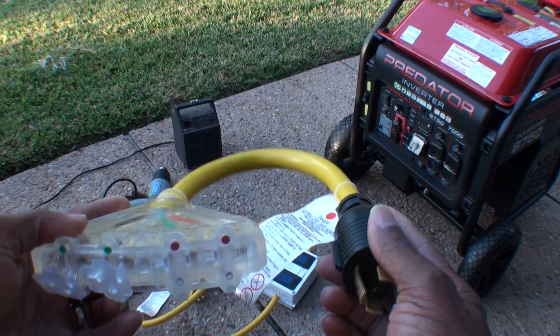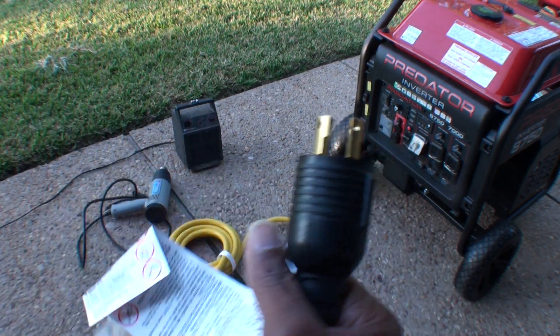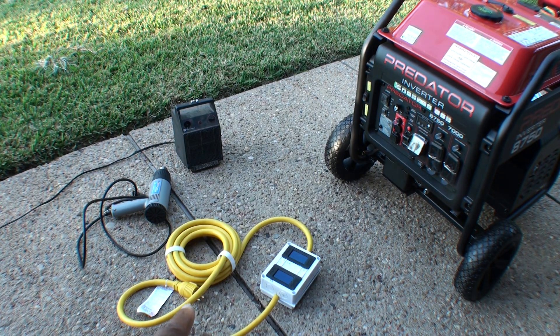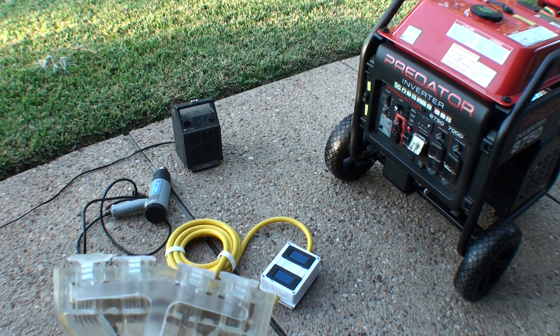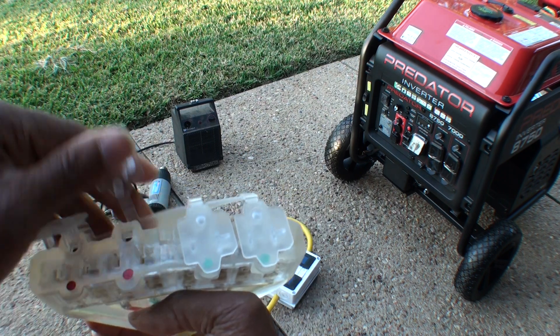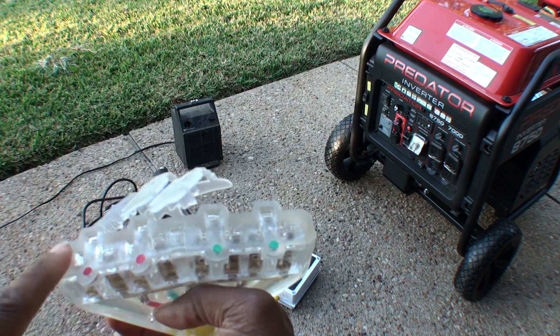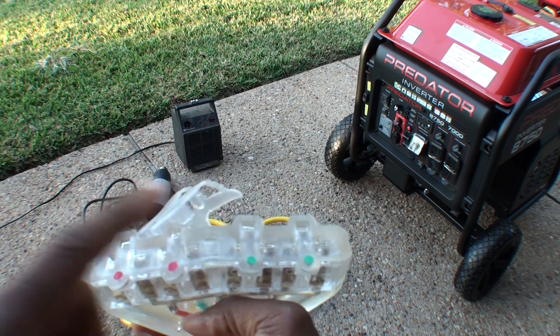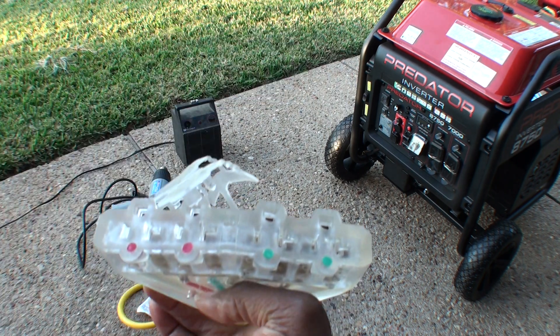I will also be using this cord that I got off of Amazon. This will plug into the end of my cord where it hooks to the house, and it has just some regular outlets on the end. I can test both legs of the 240 that will be coming out of the generator.